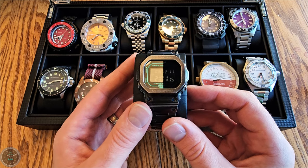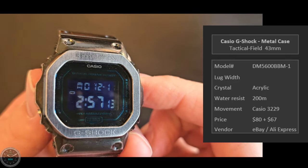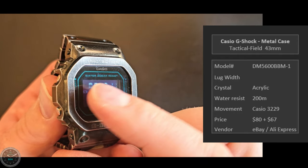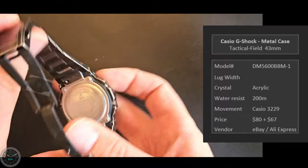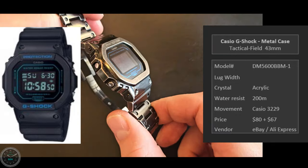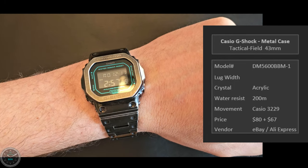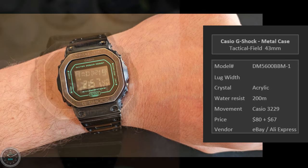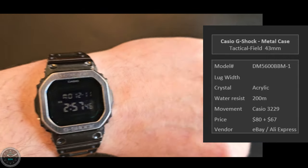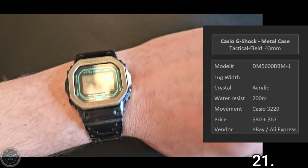Here's a Casio G-Shock DW-5600 with an aftermarket metal case — specifically the BBM with a loud blue colorway. I swapped the rubber case for a metal bracelet with a weathered PVD look. This particular bracelet is extremely uncomfortable and pulls my hair all the time. But I hate wearing rubber so I'd never put it back. The negative display is hard to see sometimes. It has good electroluminescent backlight. Very tactical.